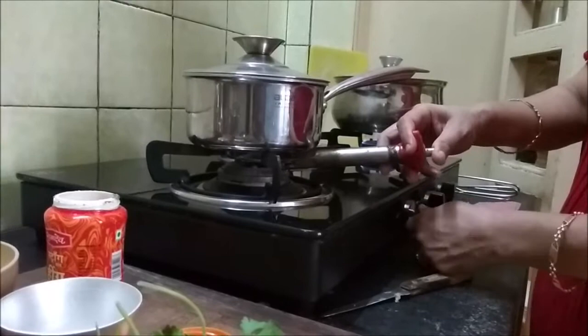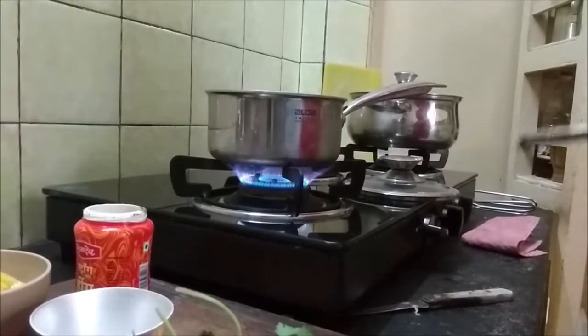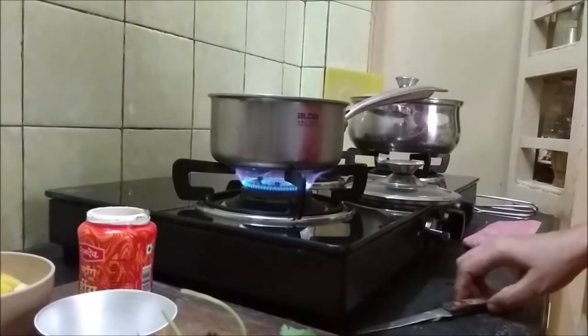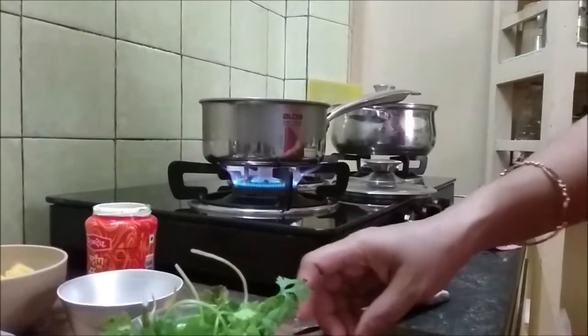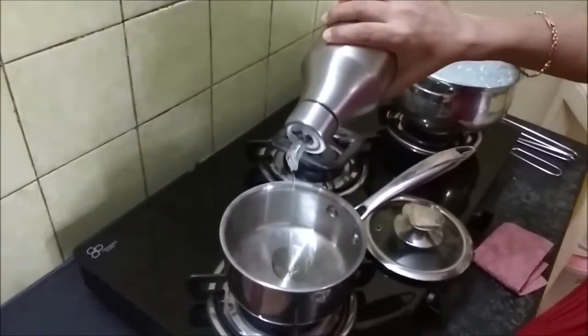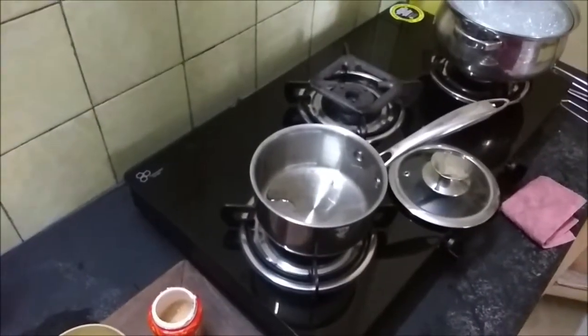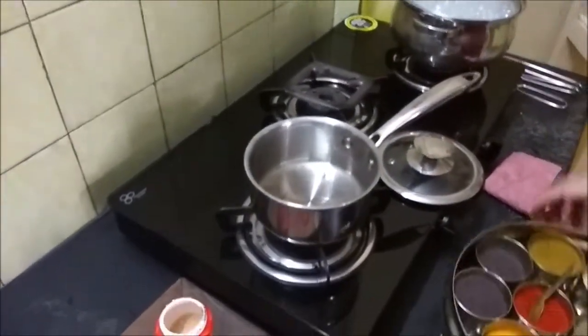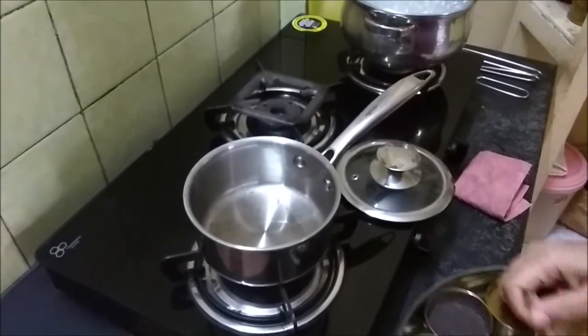I'm preparing the rasam, lighting the gas and using a small pan because my cooking is going to be for one person in very small quantities. This rasam will serve me for two meals. Let's add the oil into the pan — about a teaspoon of oil. Now I'm going to add the mustard seeds and splutter them. I'm adding about half a teaspoon of jeera.